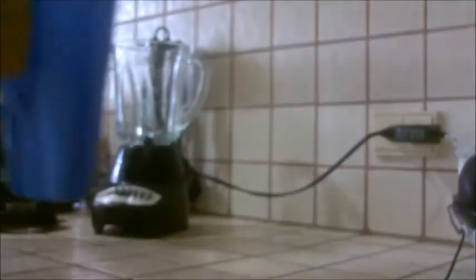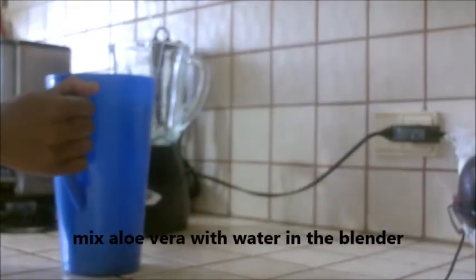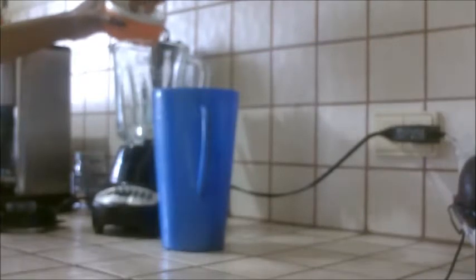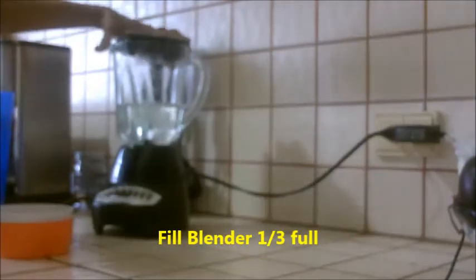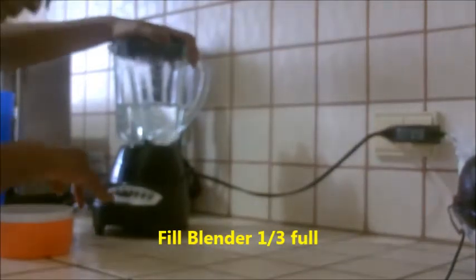Now that I've gotten all my aloe vera — look how much I got — from both sides of the leaf, inside the leaf, into my bowl here, I'm going to pour this into the blender. I'm going to mix it with water and make aloe vera juice.